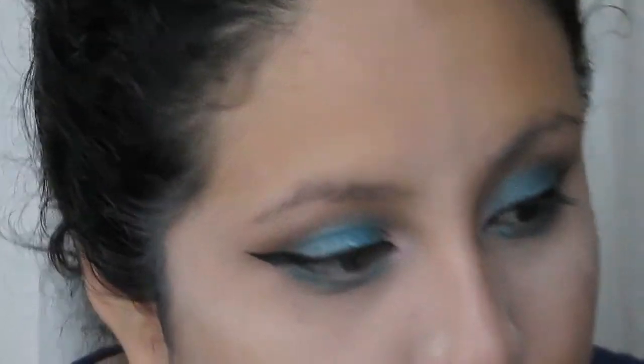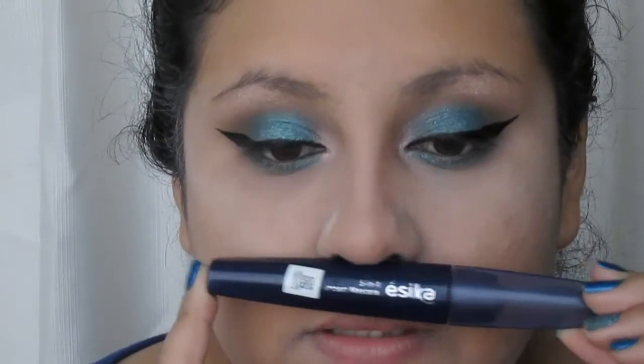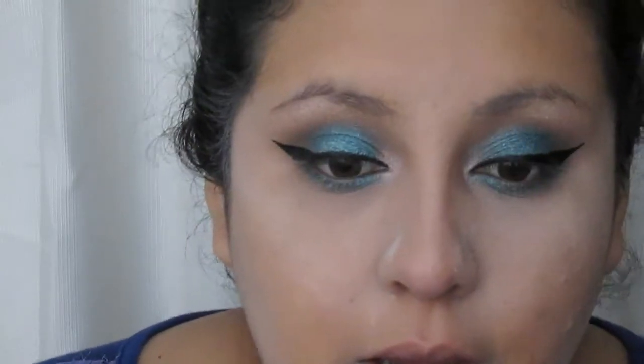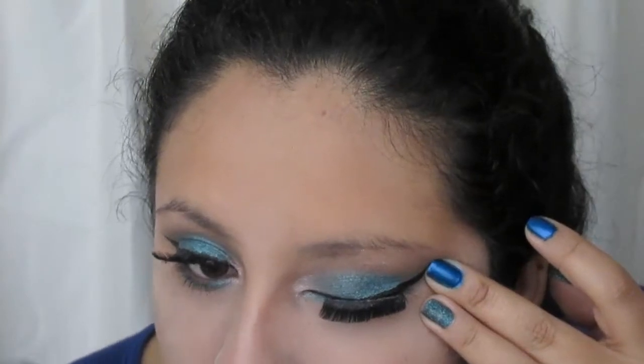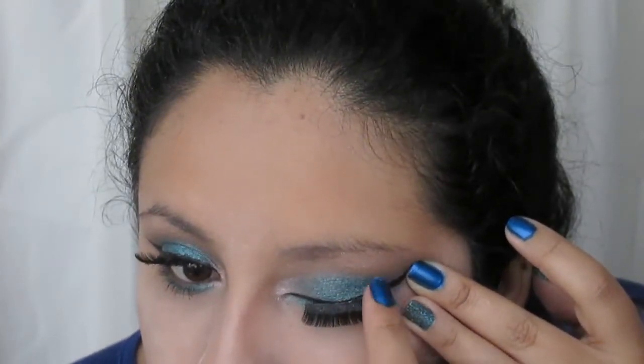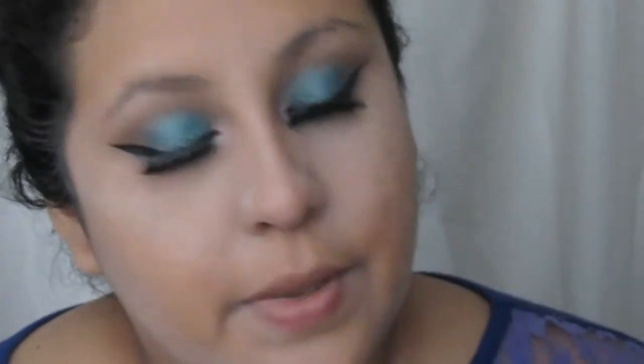Ahora en la línea de agua voy a aplicar un poco del tono oscuro. Voy a aplicar la máscara 5 en 1 de la marca Essica. Voy a rizar pestañas y voy a aplicar pestañas postizas — Yo Soy Perfecto, estas de BBW. Estoy utilizando el tono medio con la ayuda de una brochita, que es excelente, de la marca Natural.